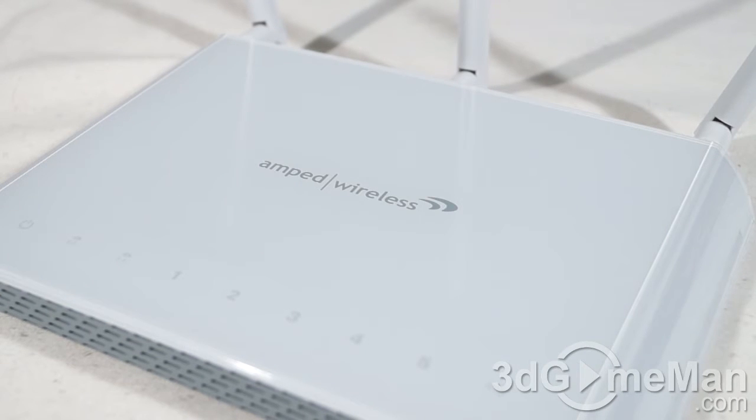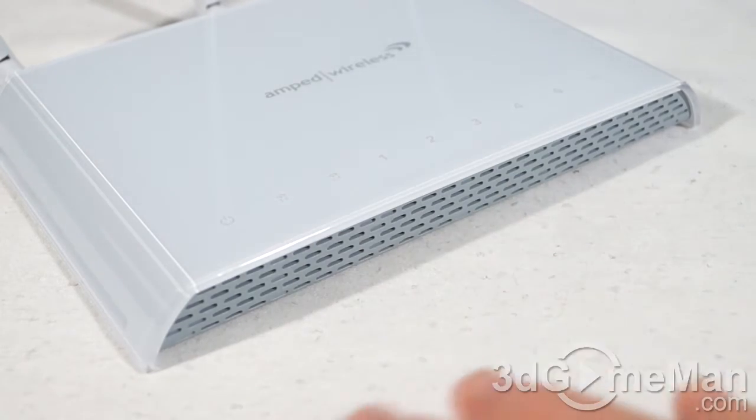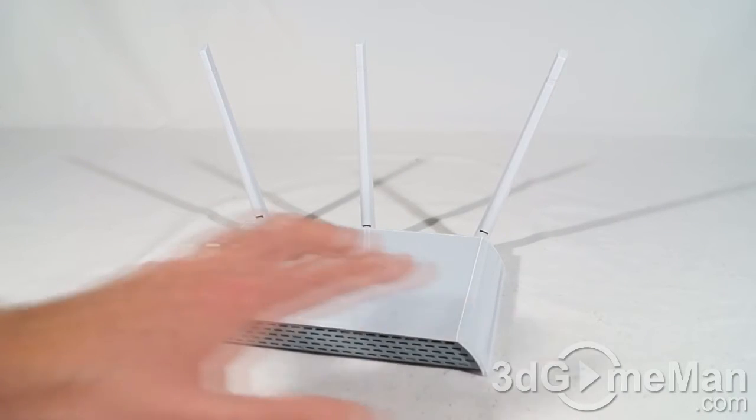You can also do scheduling on specific days and times. You can adjust coverage control from 15% to 100%, which is great because sometimes you don't want to broadcast the Wi-Fi signal too far. Key features include guest wireless networks — up to eight — so if you have friends over there's no problem. There's also parental control with website blocking as well as user access controls including MAC and IP filtering.